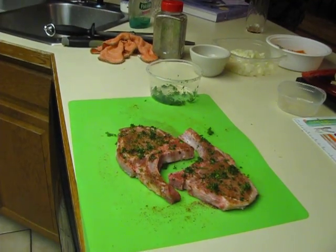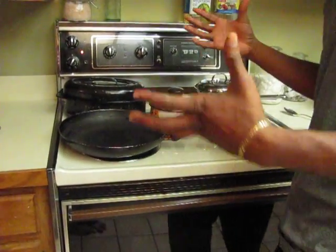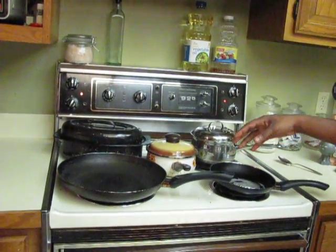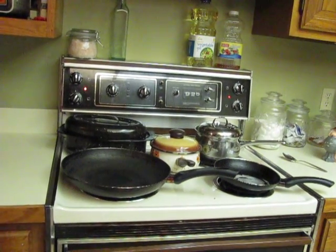Put my stove on and get it very hot. When you're doing pork chops or any kind of meat, when you want to put it in the pan it has to be sizzling — that's how you know you have a nice hot pan. In this pan I'm just gonna sauté my carrots and things.